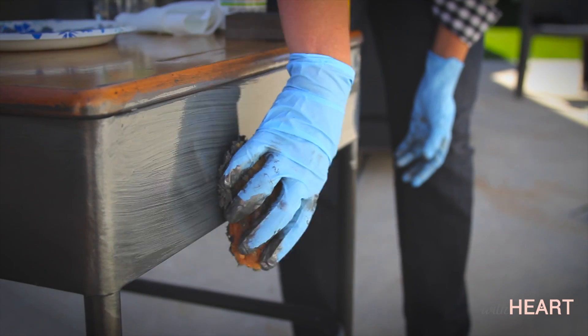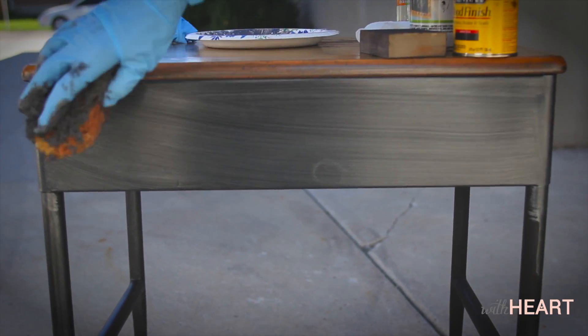Try and go in one direction, and then you can kind of wipe off some of the excess.